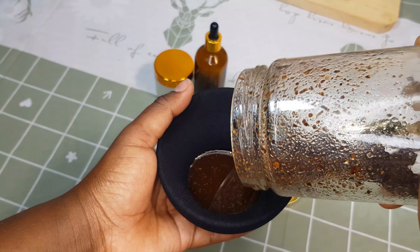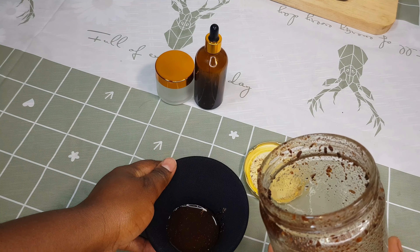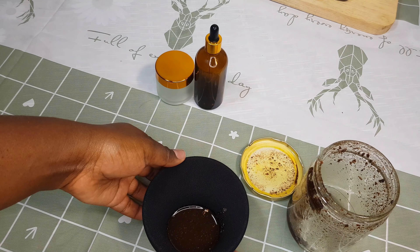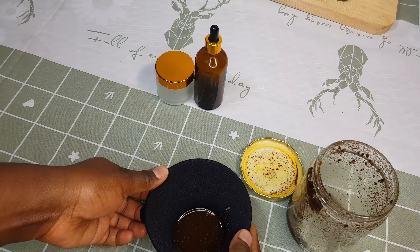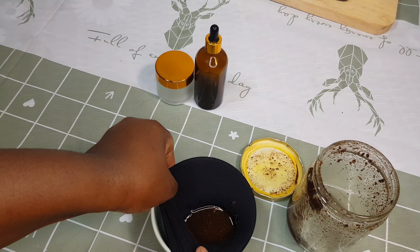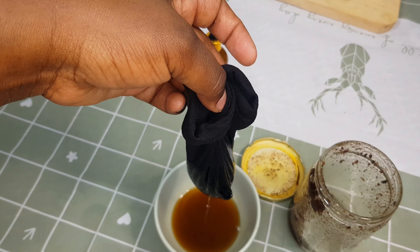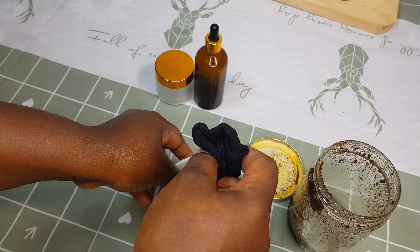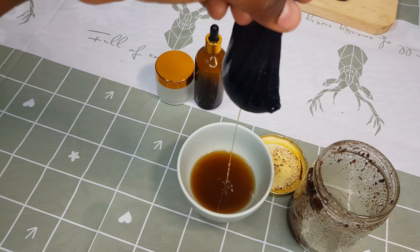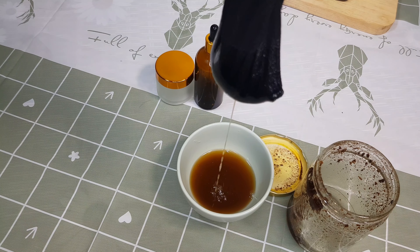This oil is really good, guys — make sure you make it. You can use it any day. As for me, I put it on my daughter's hair every day before she goes to school in the morning. It is really easy to make. You can just make this oil, put it in the fridge, and use it gradually.